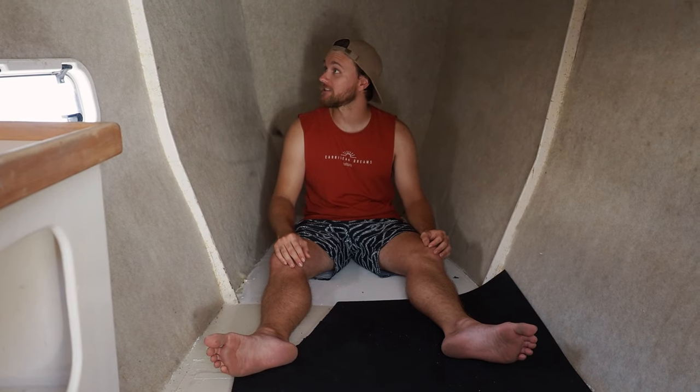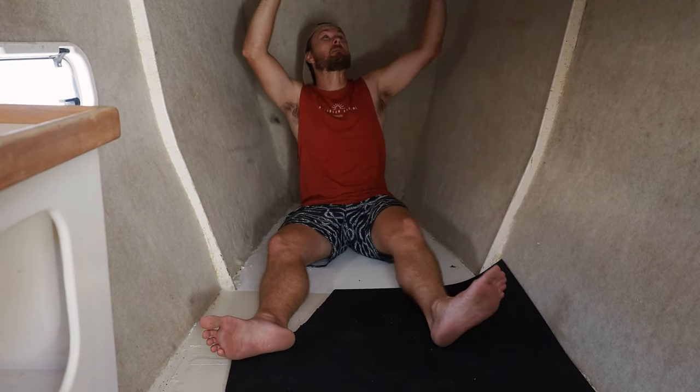We're up in the forward starboard cabin and we're going to start by ripping off all of the carpet. We're going to start from forward and work our way backwards with the carpet and anything that doesn't have to be here. That's not super stuck — we're going to rip off. So we're going to start with this carpet and the lining; it's super moldy up here, so that's going to go and we'll just work our way back.